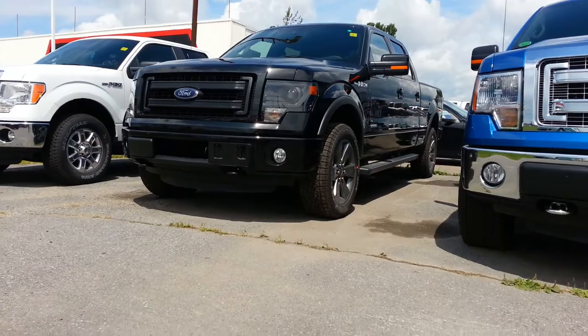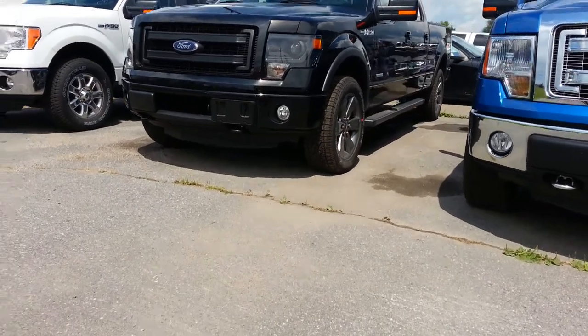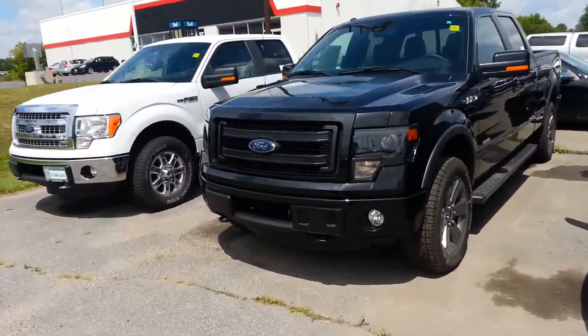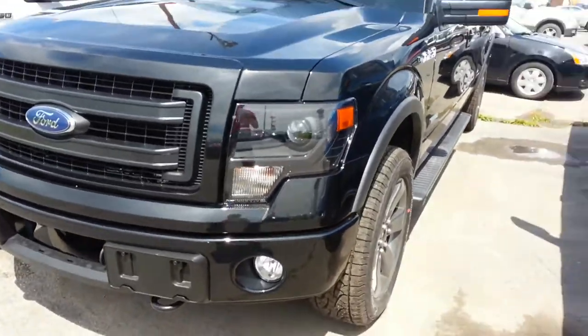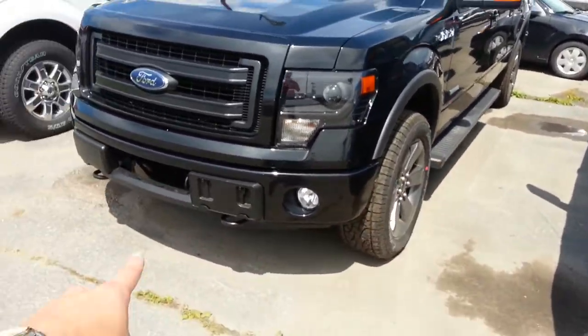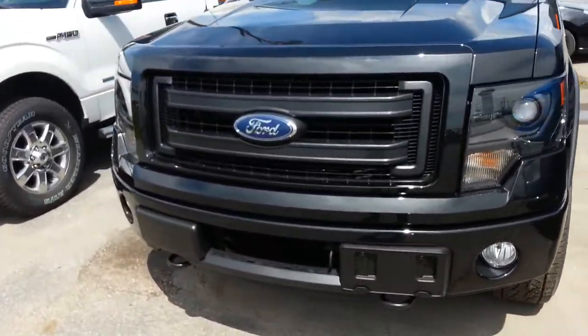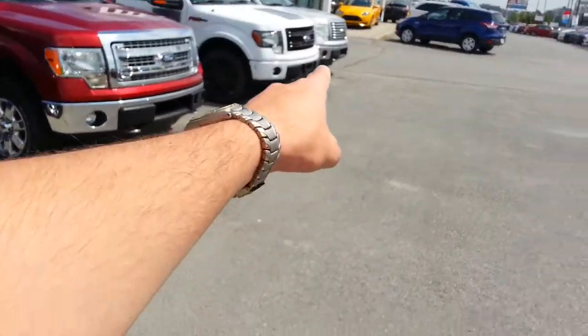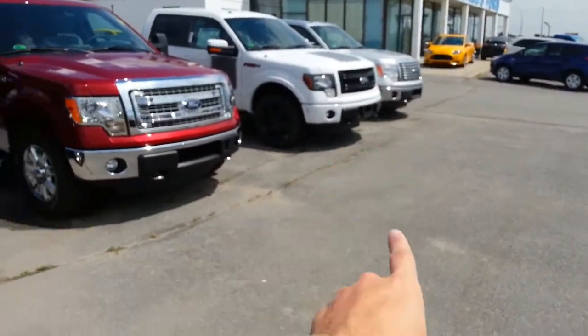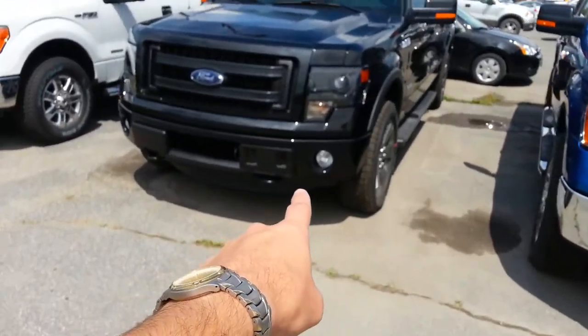The nice thing with the FX4s in 2013 is they went with these HID headlights, which look very, very cool. I can tell it's an EcoBoost motor because it says EcoBoost on the side. The intercooler demands a little bit more air, so on a V8 model the license plate frame is in the middle of the bumper, but on the EcoBoost it's on the side.